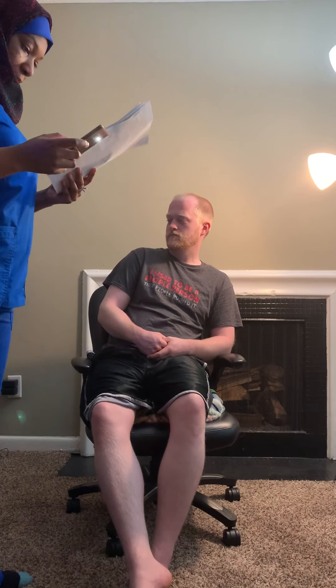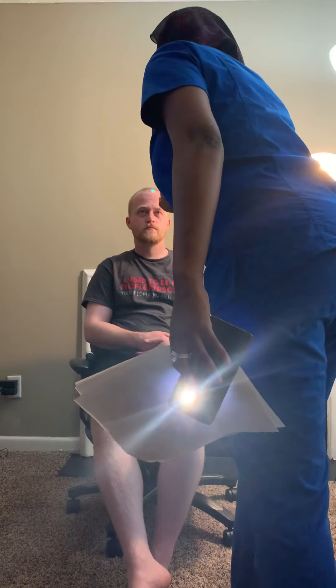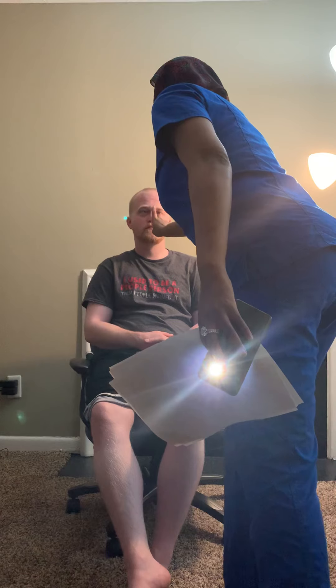Reaction to light is good. Now we're going to check for accommodation. Hold up your finger — I'm going to bring it close to you, just look at the finger. Good — the eyes constricted and crossed, which is the classical result we want.